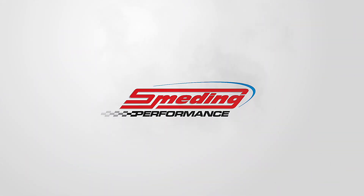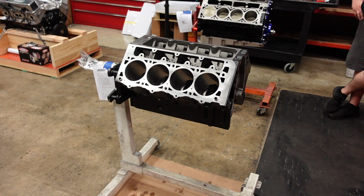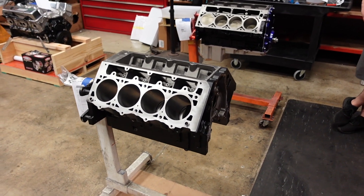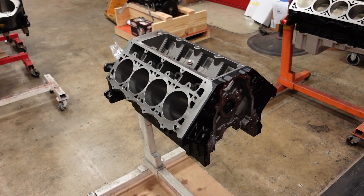In today's video, we are going to build a 1,800 horsepower capable turbocharged 427 LS. This engine belongs to a standing mile gentleman that I raced with at the Texas Mile. He was actually the first guy that kind of gave me some tips and tricks to get my car over 200 miles an hour. So now it's our turn to return the favor and build him a radical LS combination.